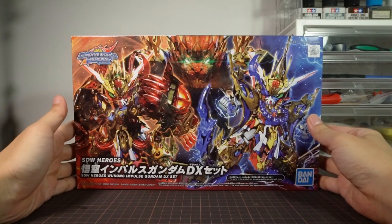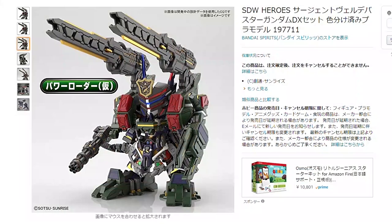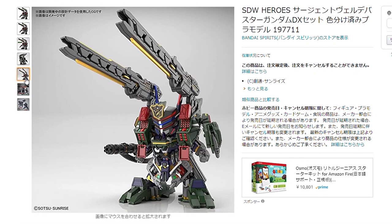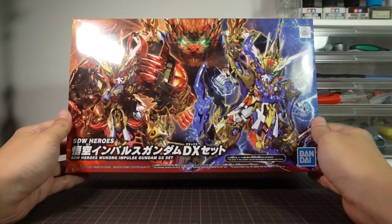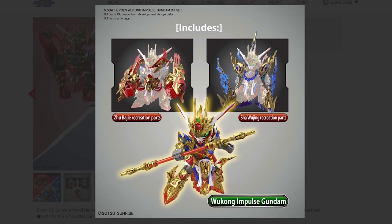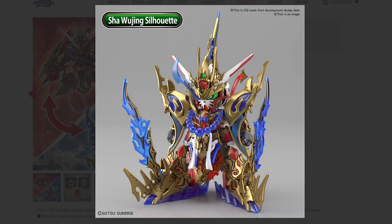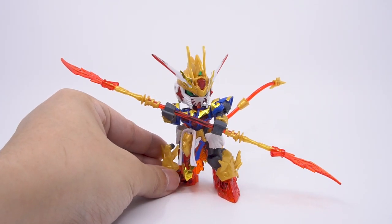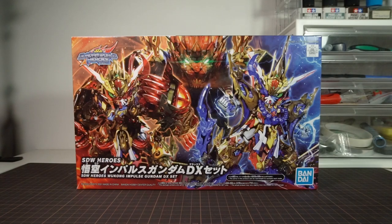Welcome to Ivy Clubhouse with a review of the Bandai SD Gundam World Heroes Wukong Impulse Gundam DX set, the first of two DX sets planned for release in this line, with the other being the Sgt. Verde Buster DX set coming next month. There's already a review of the vanilla Wukong so make sure to go take a look at that if you haven't already. With that out of the way, let's get started.